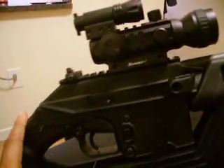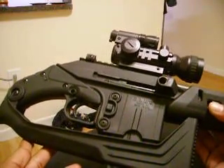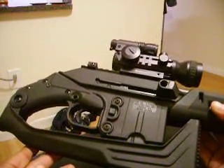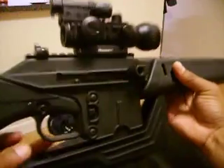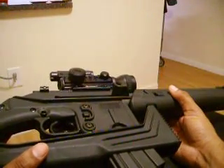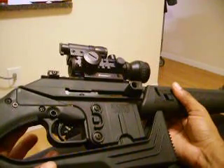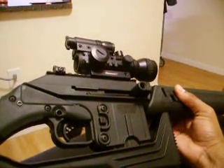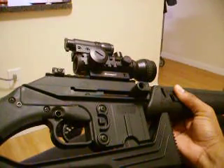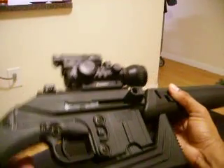Hey YouTube, it's Zenin Skig again. Just wanted to do a quick review of my latest purchase, which is the Kel-Tec SU-16C — the C stands for Charlie. This is actually a .223 carbine, much like an AR-15. It's ideal for those who always wanted an AR-15 but could not come up with the cash for it, much like myself. This is kind of an AR-15 on a budget, which is always good — especially with this economy.